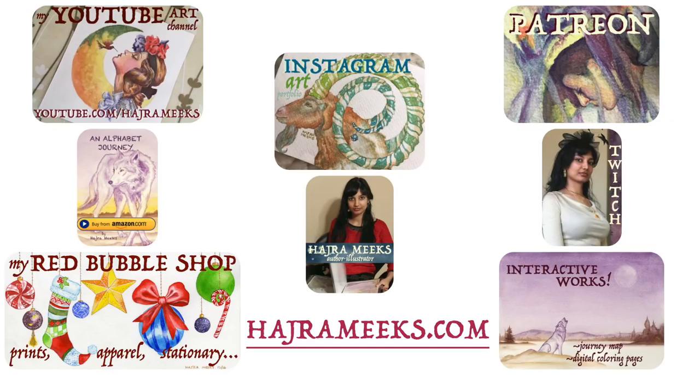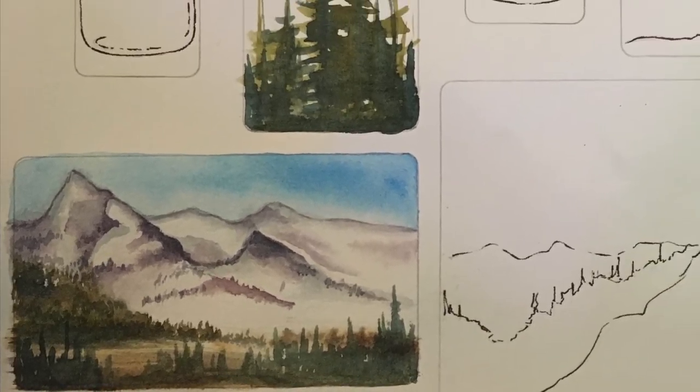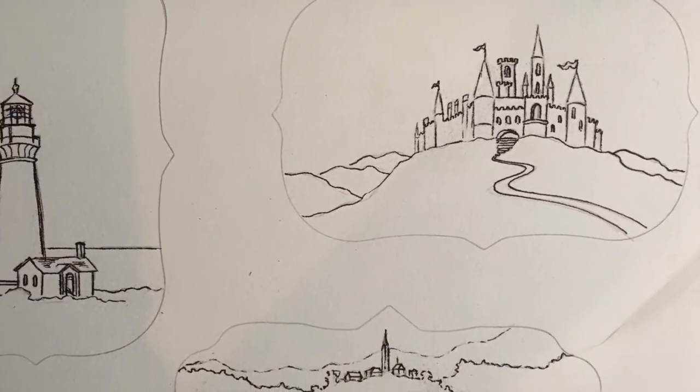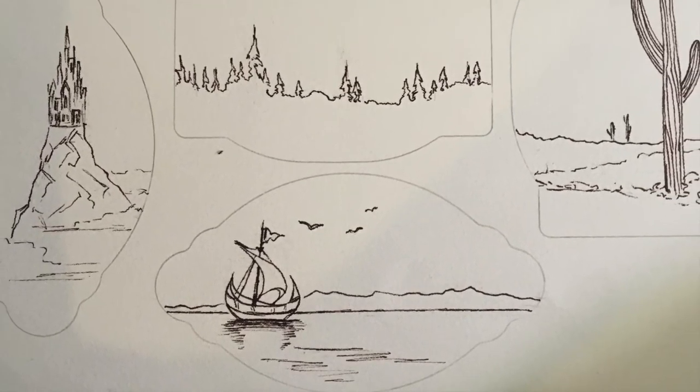Hey watercolor wizards, Hajra here. Today we'll be working on some different ink and wash landscapes and these are just a lot of fun to do as projects on their own when you don't want to do something more intricate, or you can do them as mapping out for more intricate pieces whether it's color mapping or layout mapping.